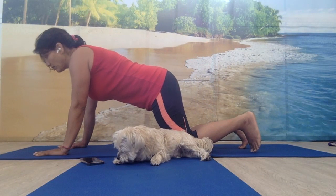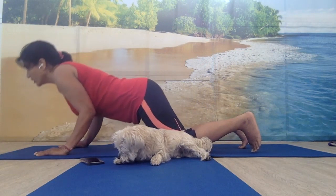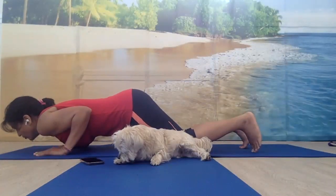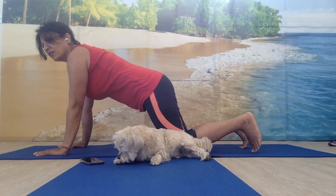Breathe in and slide your body forward. Bend your elbows in, not out. Try to keep your elbows touching your body. Look forward on the floor and then come up. Keep tucking your belly all the way in.